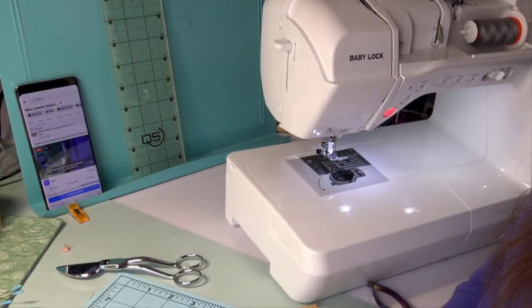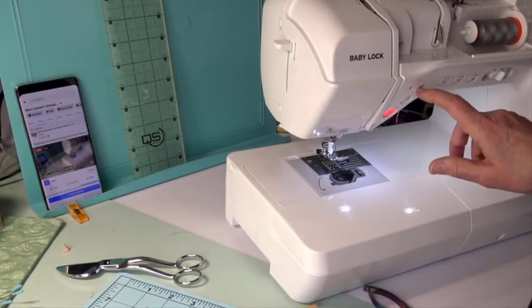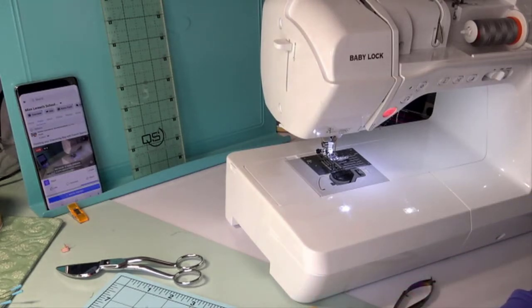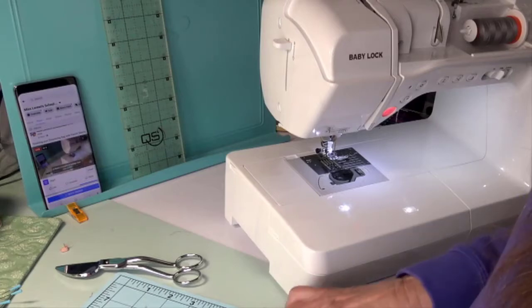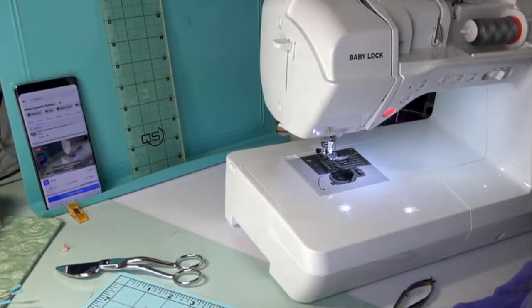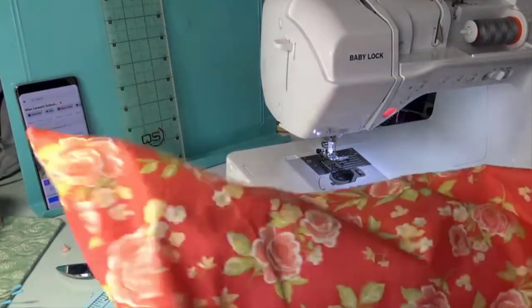Denise was asking about that little button on Baby Lock and Brother machines — it looks like a little circle and one of the things it does is if you hold it, it'll just stitch in place. I use that a lot if I just want to lock my stitches from coming undone. But if I want to add extra strength to my edge — which you might want at the drawstring bag opening — I would stitch back and forth three forward and three back, because that adds extra strength.